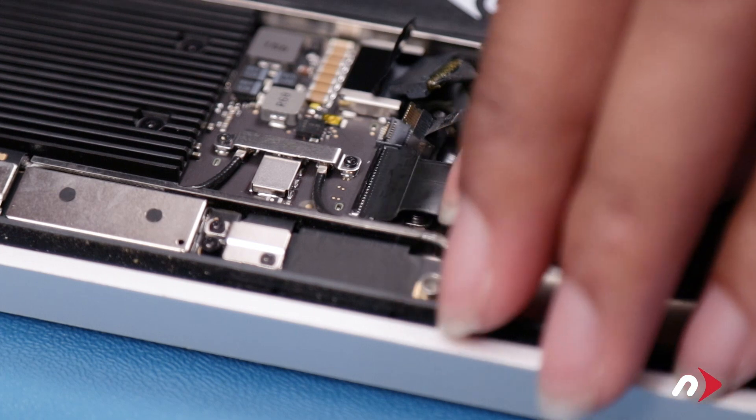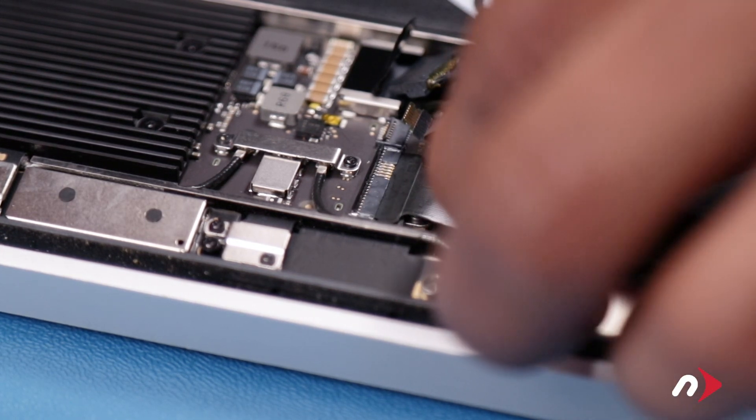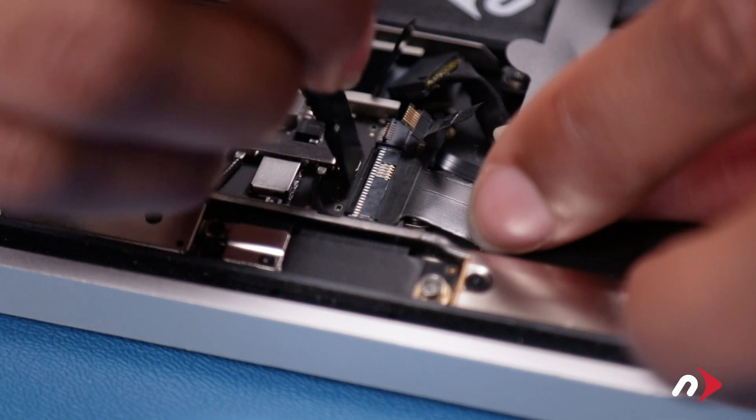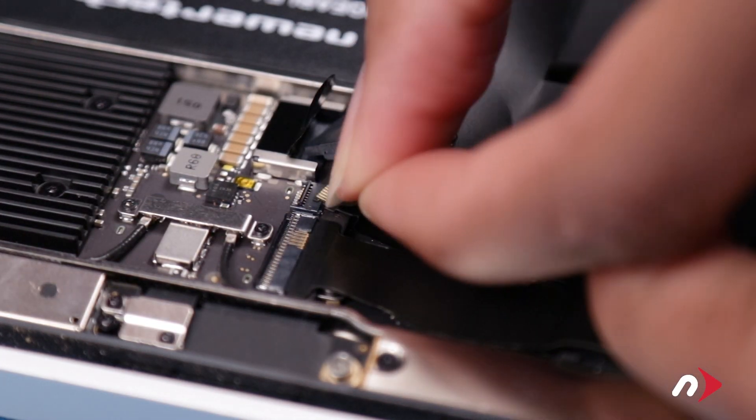You can now slide the soundboard cable back into its socket, and lock it into place by moving the lever back into its horizontal position. Then do the same with the fan cable next to it.